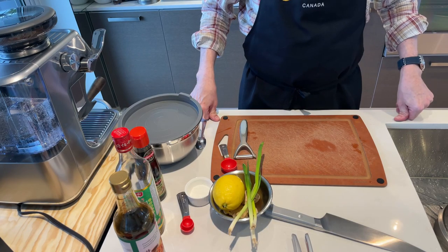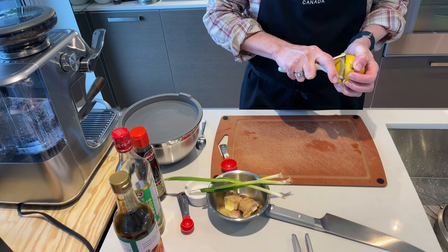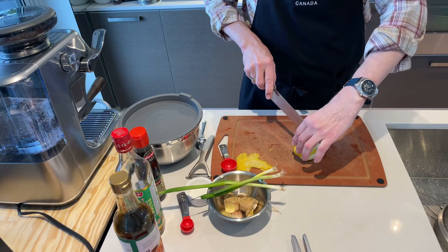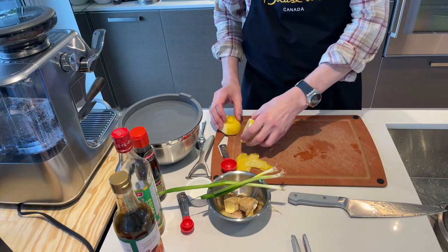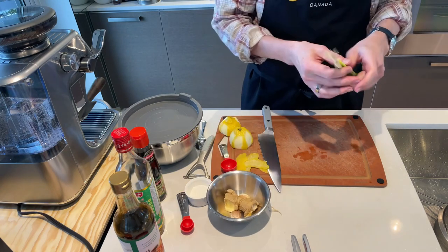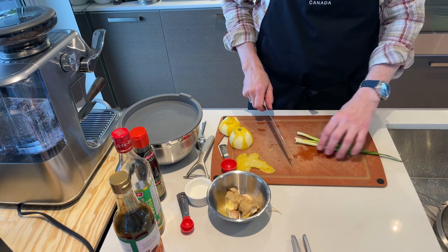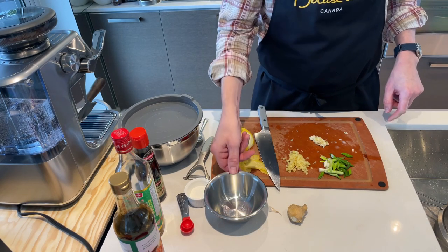Now let's get the other stuff prepped. We need four strips of lemon zest. We are actually going to need to cut this because we need a tablespoon of fresh lemon juice. The scallions are getting cut into sort of half-inch segments along the bias. We've got our lemon peel, our garlic, and our ginger.